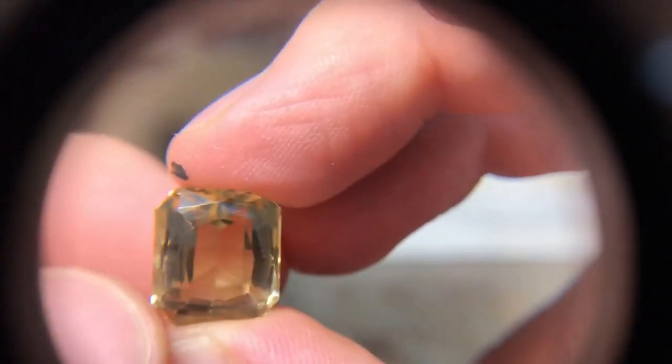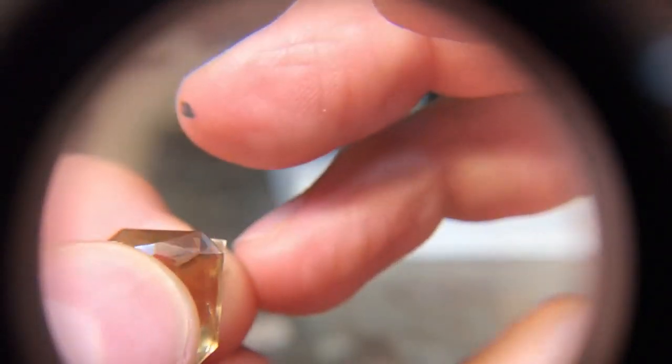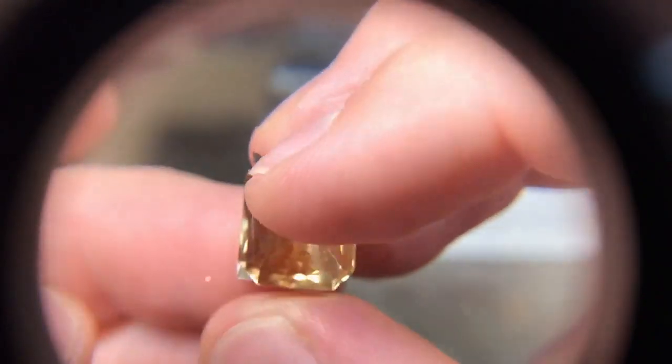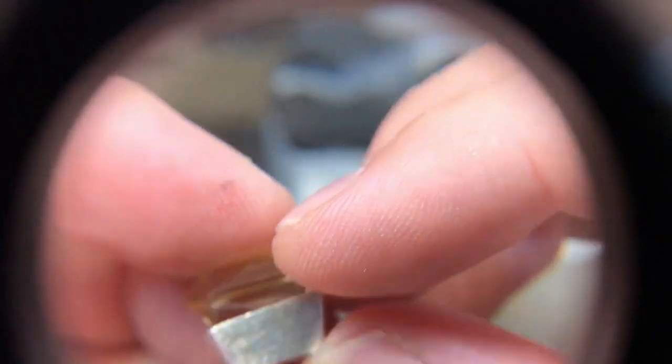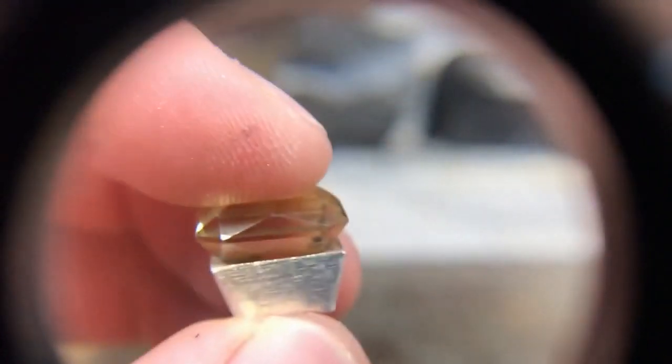I've got my proportions quite good — I can just see the corners peeping out over the stone. Next thing I want the stone to sit down how it's going to sit when it's set.